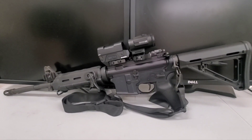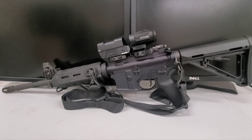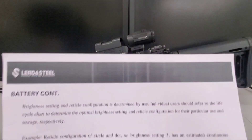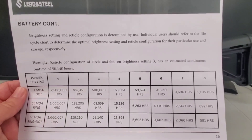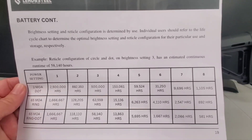Where am I getting the figures for the battery life? Thanks to the magic of editing combined with extreme budget cuts — this is on their website and the owner's manual. You can also scan the QR code on the bottom of the unit for that manual.